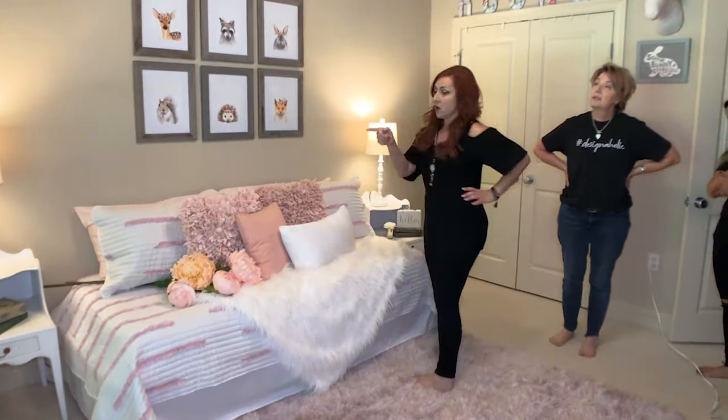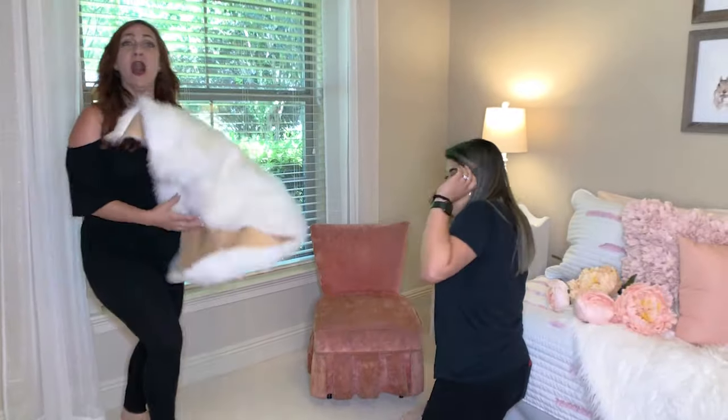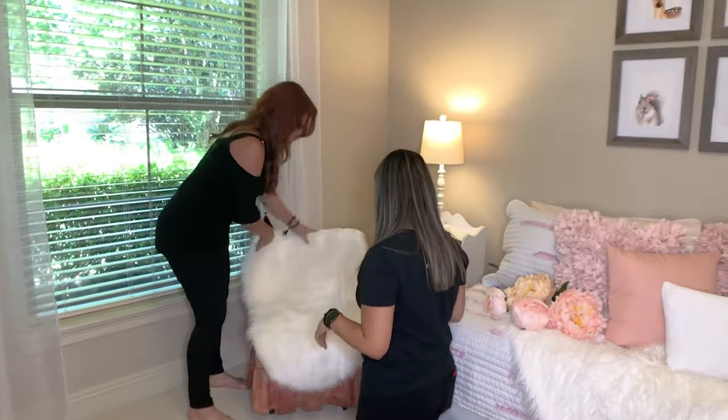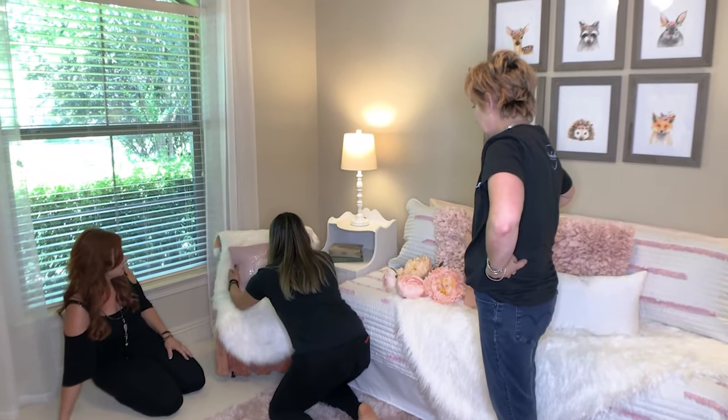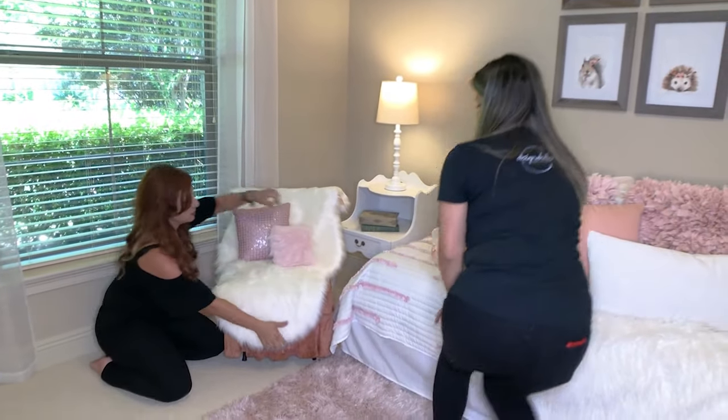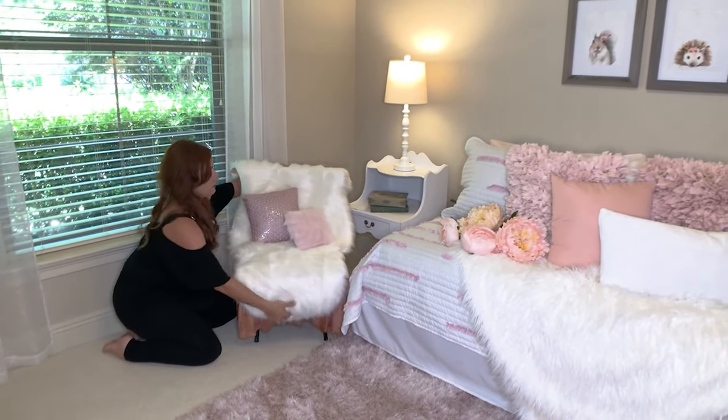Curtains and chair. This is the chair I was telling you about — it's so cute, but that color does not work at all, it's way too bright. Throwing a fur throw from the other side of the room — oh my gosh, look how cute! Does that make it work? Absolutely. I think it looks very girly, so it's really cute.